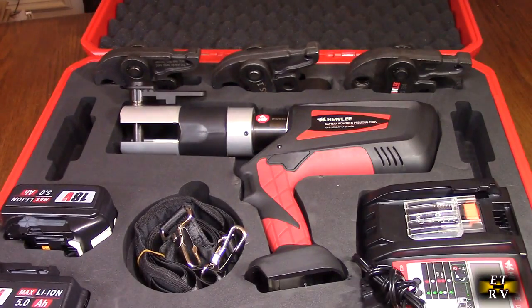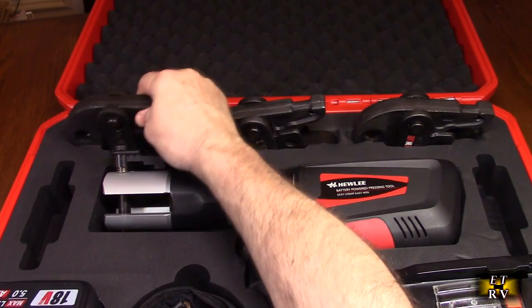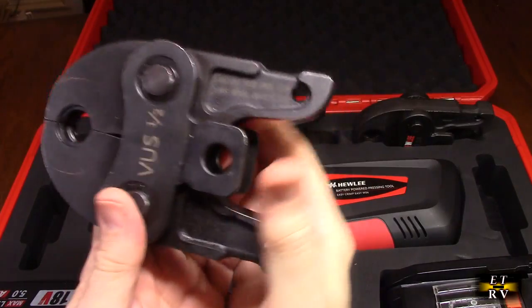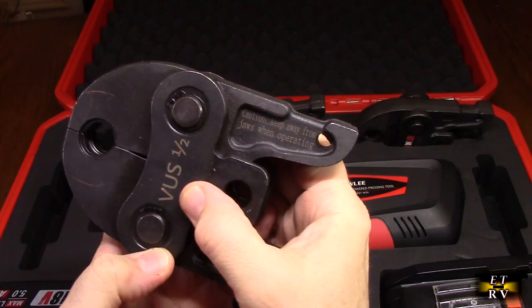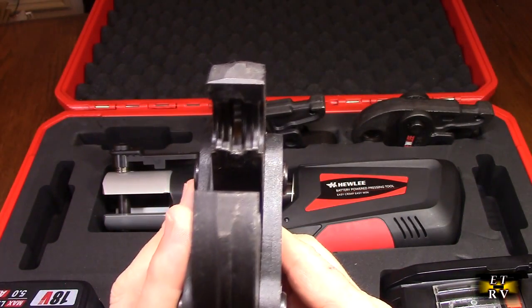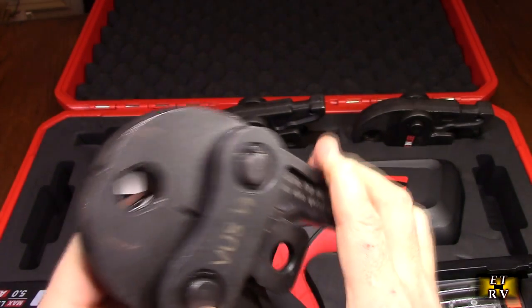We're going to show you the charger as well. The jaws themselves are held in the back and are really heavy duty with a lot of weight to them — this thing weighs about 37 pounds. You can see the half inch jaw right there, and if you look closely, it has the ring opening to compress the copper.